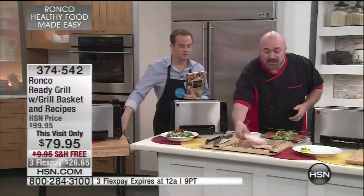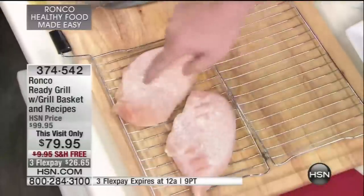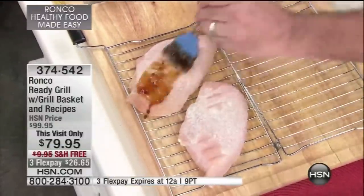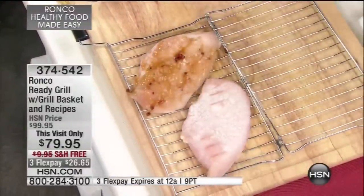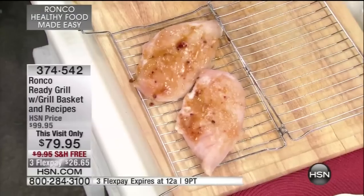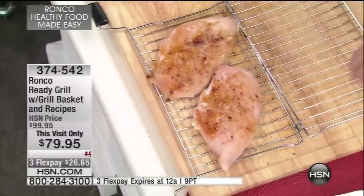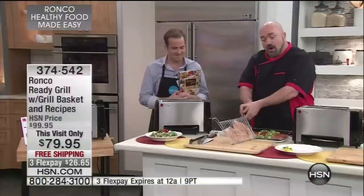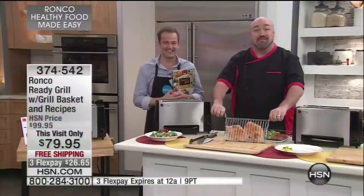How about frozen to fabulous in minutes? You can see the frost — that's as cold as it gets. Imagine never having to defrost another piece of fish, chicken, pork, or steak ever again. You can spice it up like you normally would — a little bit of teriyaki. This is a basket system: no pots, no pans, no bags, nothing to clean and nothing to throw away.